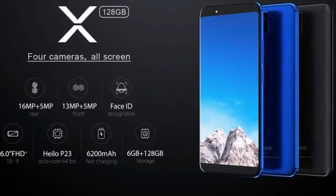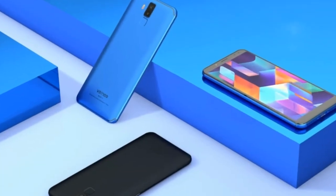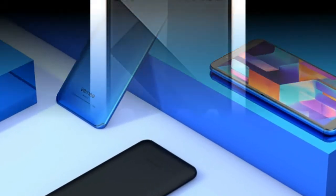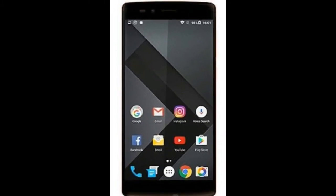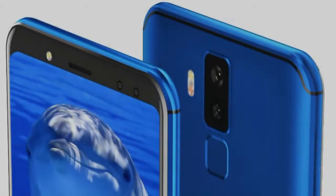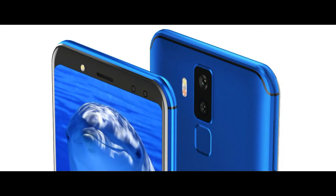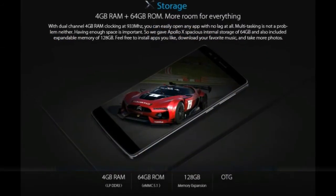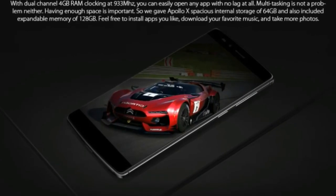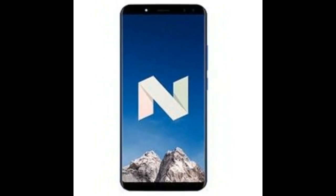It is powered by a MediaTek Helio P23 MT6763 chipset, 6GB of RAM, and 128GB of internal storage. The Vernie X runs on Android OS 7.1 out of the box. It comes with a LiPo 6200mAh non-removable battery. It features a 6-inch IPS display with 1080x2160px resolution. The IPS technology is one of the most leading LCD technologies in the world.